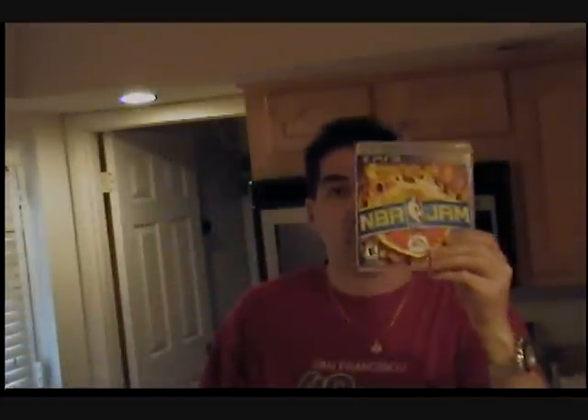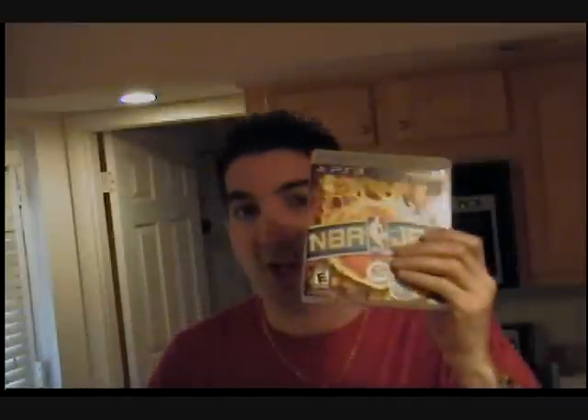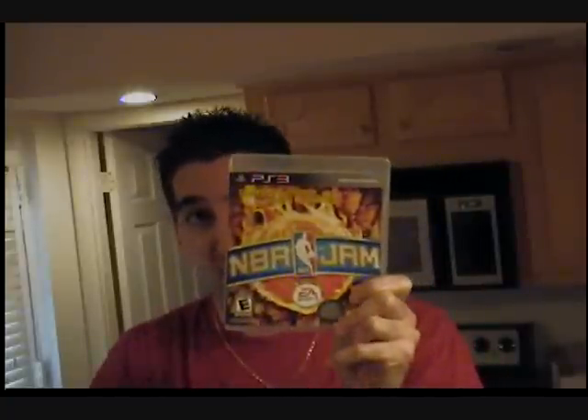This is a two minute warning review of NBA Jam for PS3. We all remember NBA Jam as kids — Super Nintendo, Sega Genesis, PlayStation — one of the best arcade basketball games of all time, in my opinion. This is a faithful translation to the PS3.